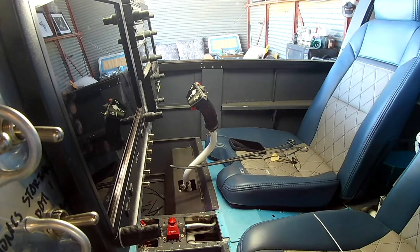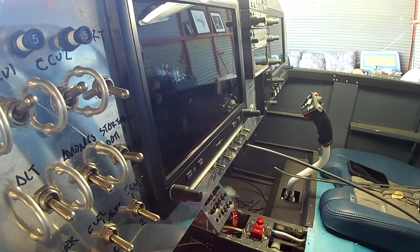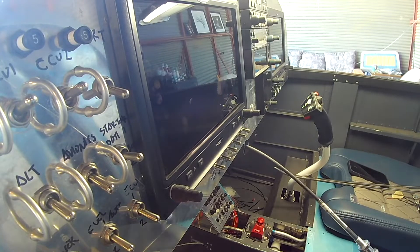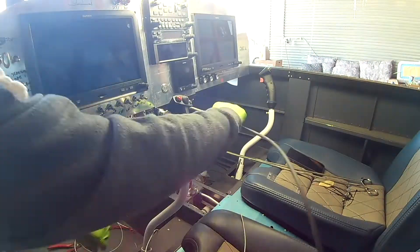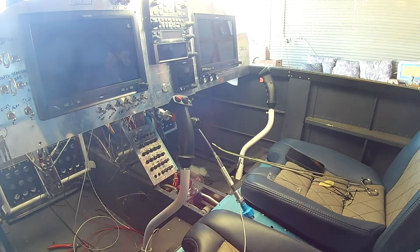Alright, now that we've got all the crap out, we're going to work on that control cable bracket. Normally there's a piece of metal that Vans provides, but it is pre-drilled for a very specific configuration of throttle, prop, and mix, along with a fourth for alternate air. The new ones also have one for the cowl flap.